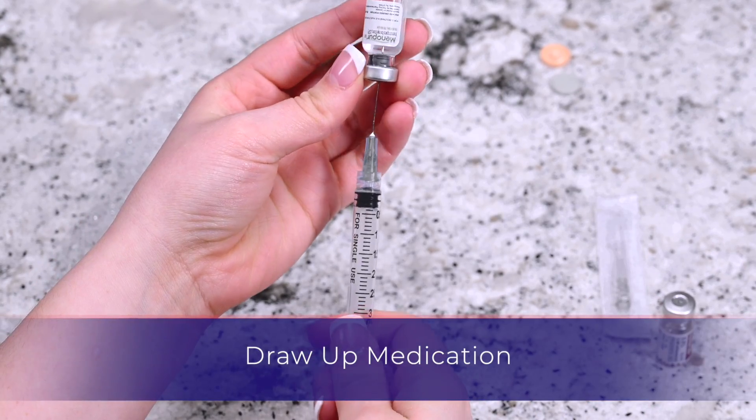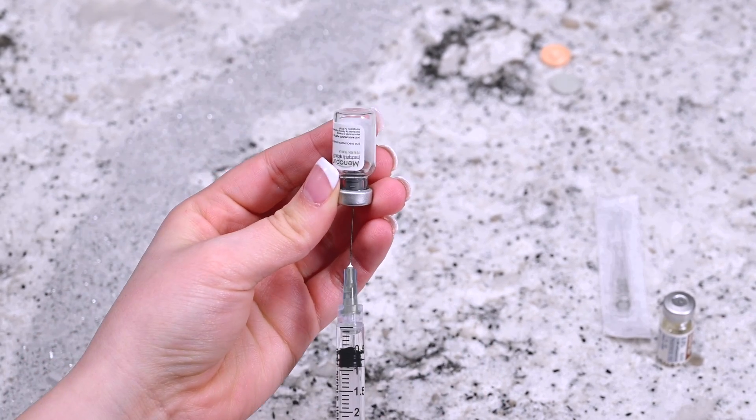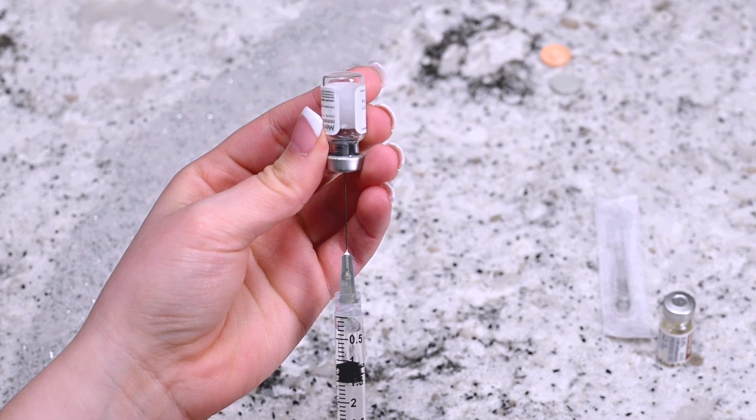Invert the syringe without removing it from the vial and pull the plunger back until all the contents from the vial transfer to the syringe. Once finished, carefully remove the needle from the vial and recap the mixing needle.